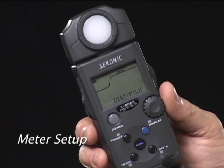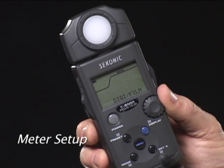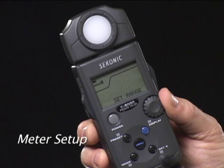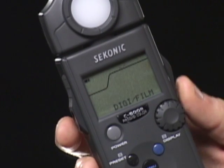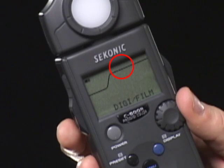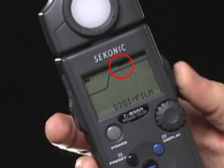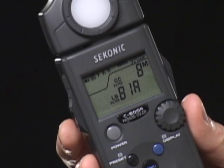Press the menu button to enter the meter's setup functions. Turning the jog dial gives you access to digital or film sensitivity, set range for high or low power flash, white balance compensation, and custom settings. To select digital or film sensitivity mode, press the measuring button and turn the jog dial to select digital or film. Press the measuring button again to set it, and finally the menu button to return to normal operation mode.